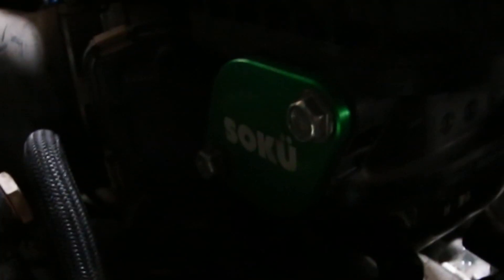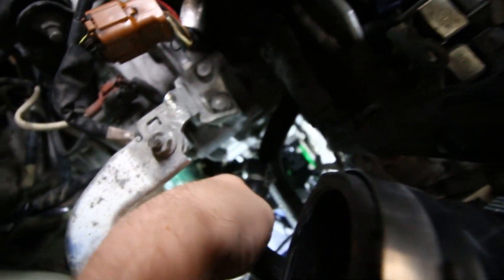We've got the EGR block-off plate now. It's so hard to see, but it's way down there at the bottom basically, and then the other one is up top here that we did at the start. Then we have the hose properly reconnected here with the elbow that it includes, and this one here as well.